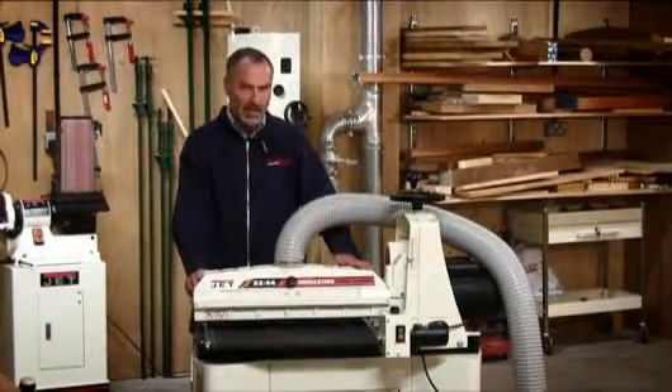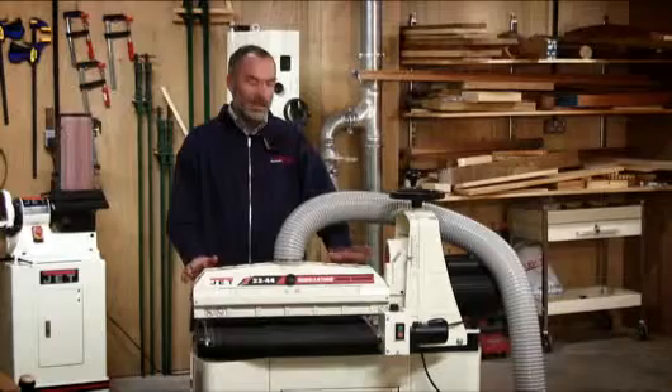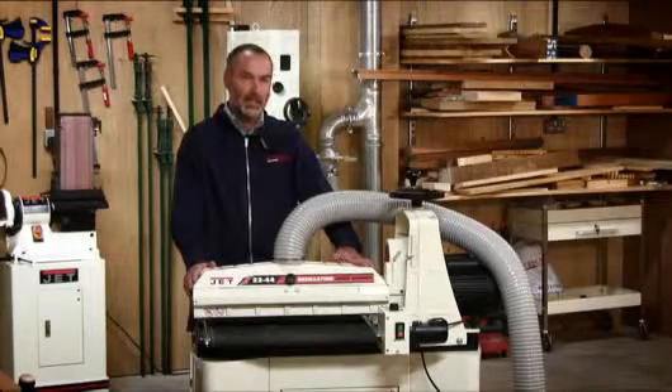Hello, this is a short video about drum sanders, notably the Jet 2244 OSC drum sander.